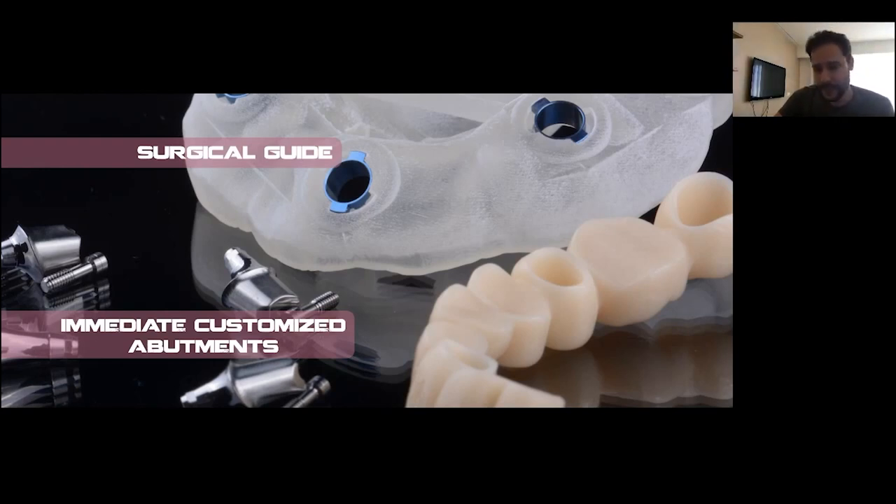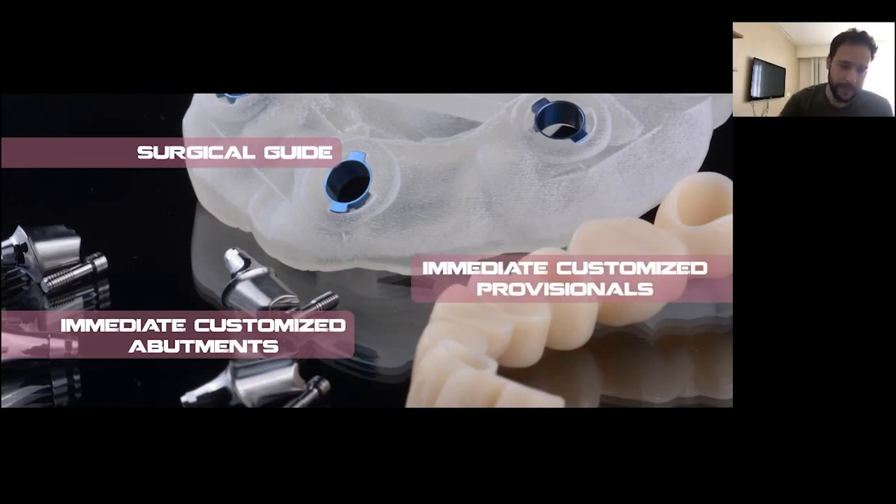On top of those immediate customized abutments, you will have immediate customized provisionals that fit perfectly on those abutments, and you can have them already done and prepared even before starting the surgery — even before starting the anesthesia.